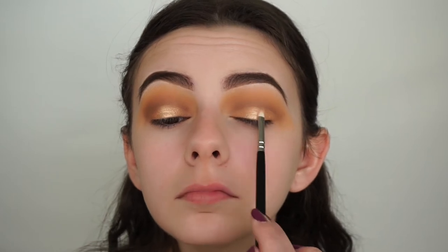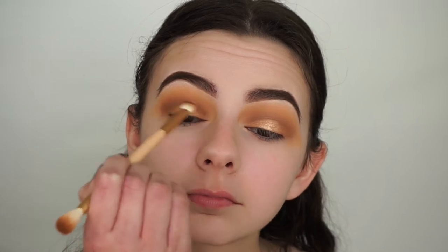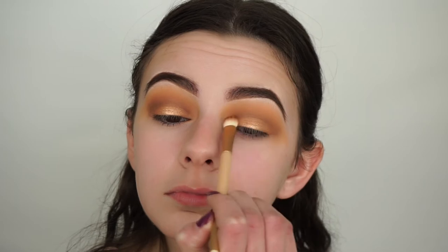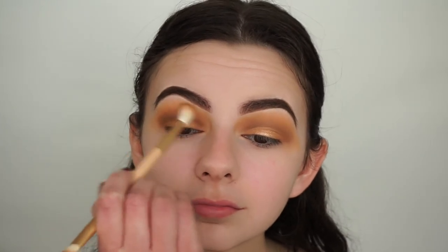I actually really like the look of that — you can see the difference between the eyes, this one looks brighter. Now with the brush that comes in the palette — using the more pointed less fluffy side — I'm blending out the crease to remove any harsh line with that lid shade. Then going back in with the fluffy side, picking up Spray Tan and Palm Tree and applying them into my crease again.